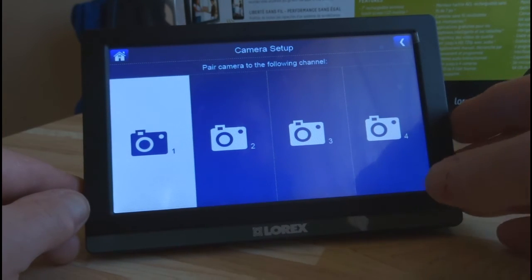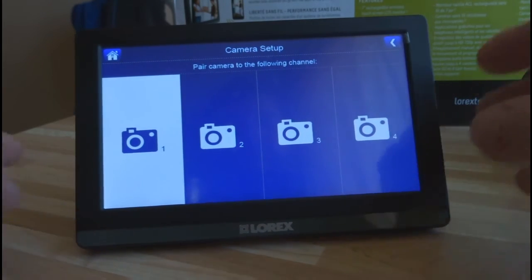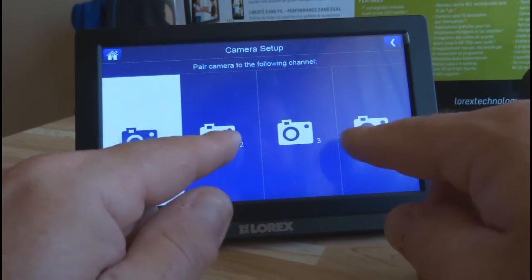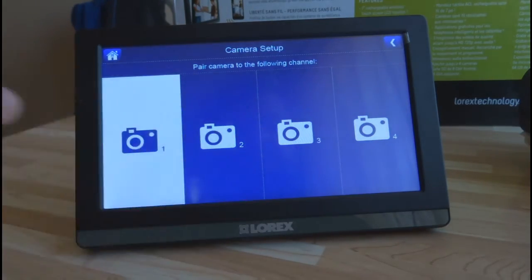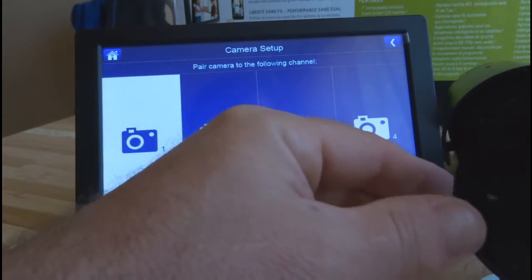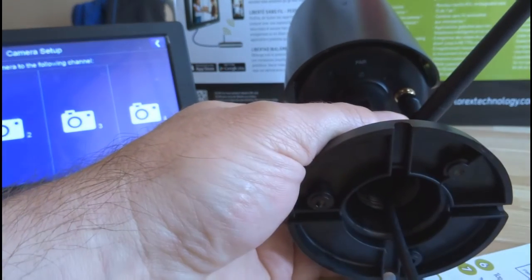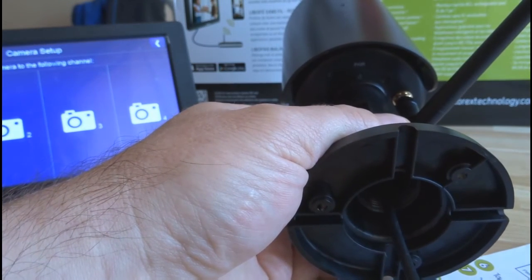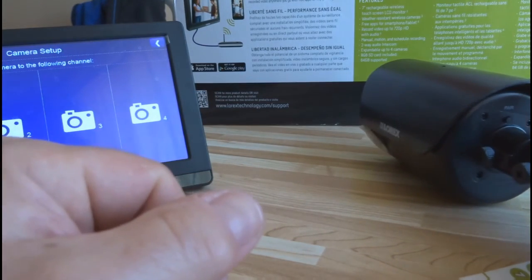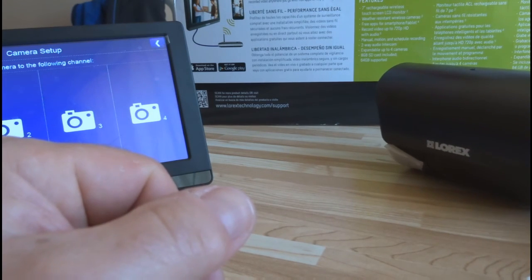Then you pick the slot. Say this was my fourth camera — I'd click on four. A message is gonna come up on the screen saying to click the pair button on the side of the camera. It gives you about 30 seconds with a little countdown. The pairing button is on the very back of the camera — just press it for a second or two, let it go, and right away the camera is gonna come up on screen looking good and you're ready to go. That's all there is to pairing a new camera.